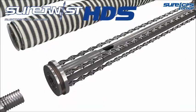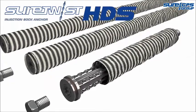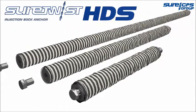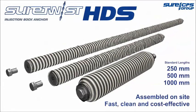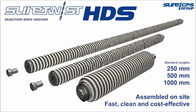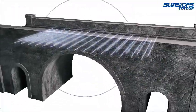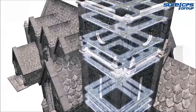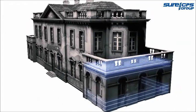The Shure CPS Heavy Duty Sock Anchor System is a fully engineered technical solution for strengthening masonry and repairing cracked or delaminated stonework. Available in standard and bespoke lengths to cater for any job, the HDS Sock Anchor System stabilizes and secures all types of masonry with minimal disruption to ensure a strong, durable and flexible repair.